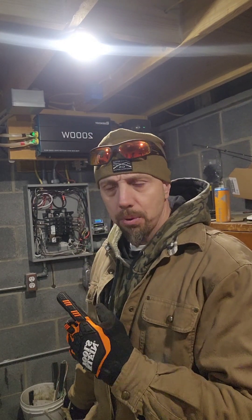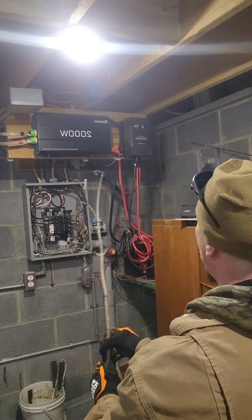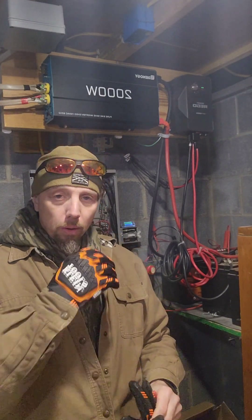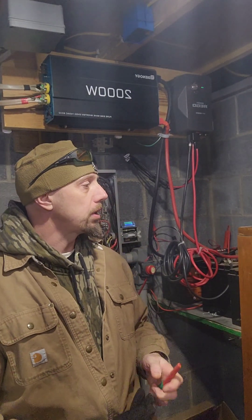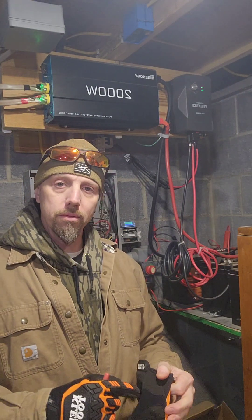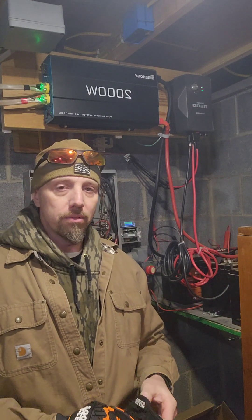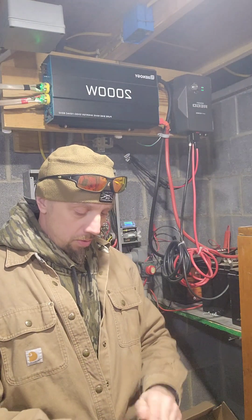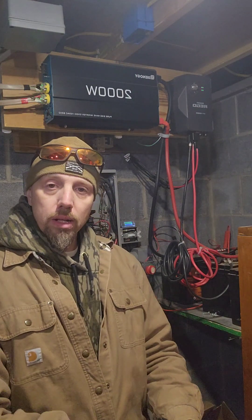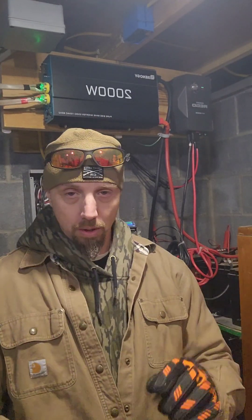A 30 amp 12 volt solar system — that's nothing to shake a stick at. Welcome back to the farmstead. This is going to be an attempt to make a concise, informative video about what we did with the solar. I realize I never actually made a video about it yet, so let's get started and see how fast we can make this.